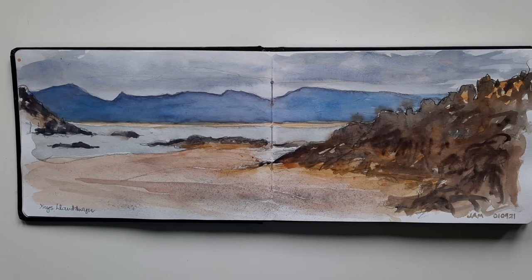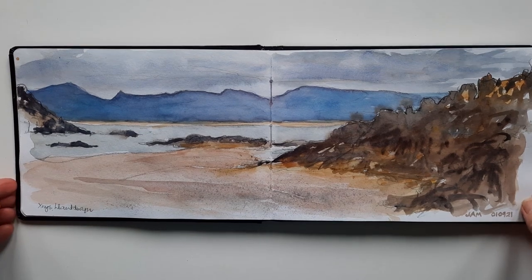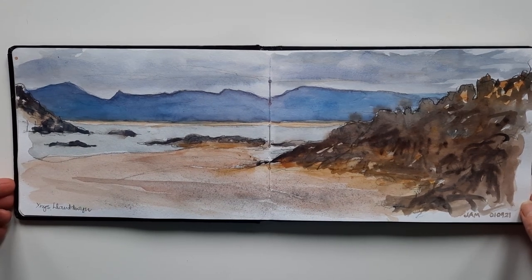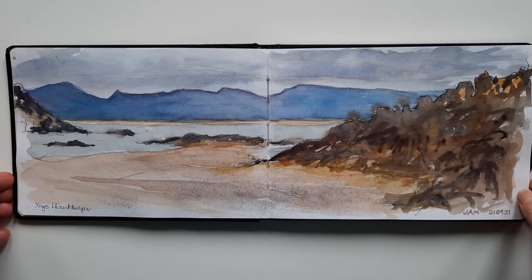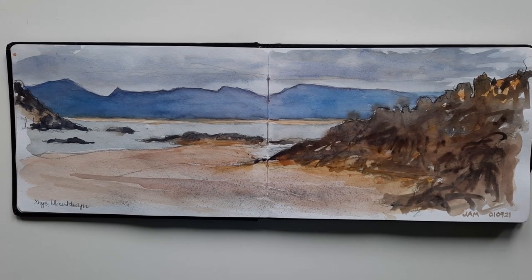Last summer I went to Anglesey and we visited a little island called Innesclandwyn. You have a view of the hills and the mountains in North Wales across the Menai Strait. I did this sketch on plein air — it's a double page spread — and today I'm going to paint a small watercolour in the studio based on this sketch and on a photograph I took for reference.